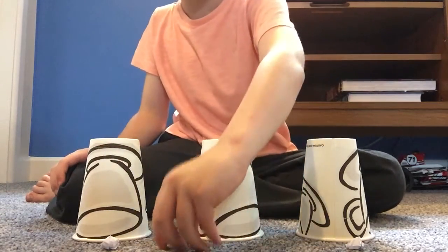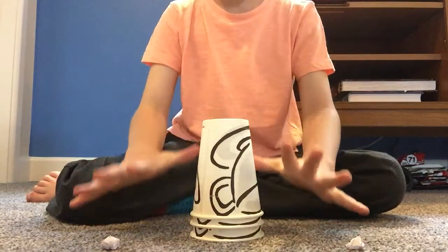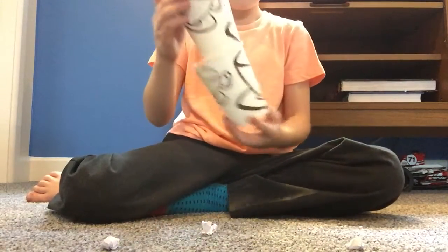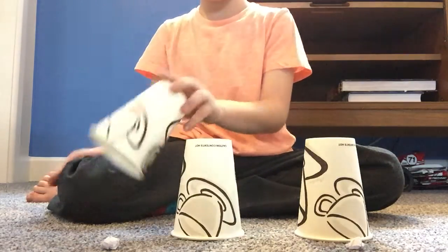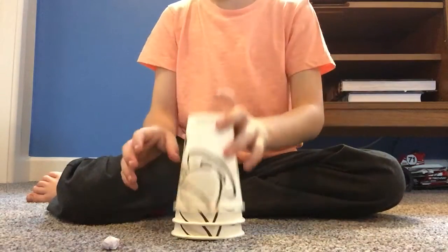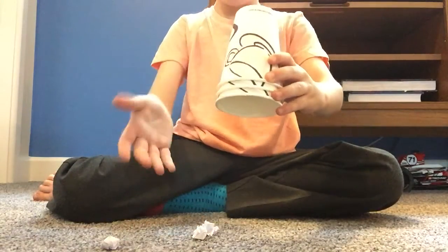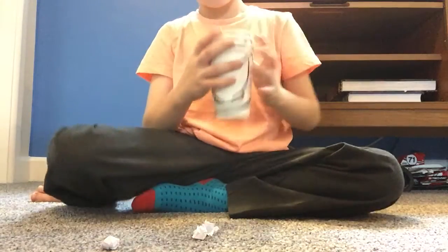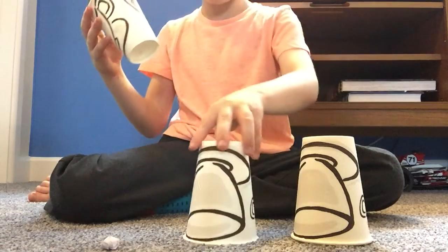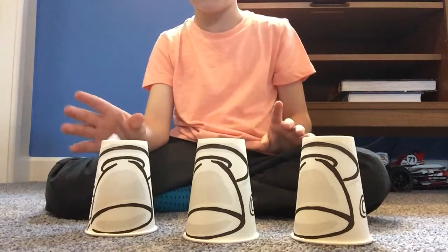Now we're going to place this ball on top, these two cups on, now the push — it comes to the bottom. Okay, let's do that again. So one here, one here, one here. I'm going to take this, put it there, and we'll push. Take all the cups up — now there's two. Now we're going to put one here, one here, and over here, so this one is going to go on top of this one.